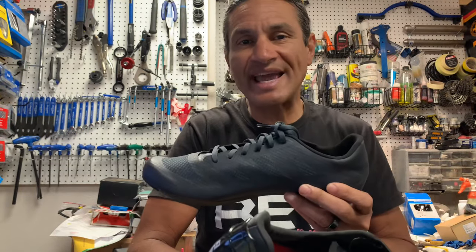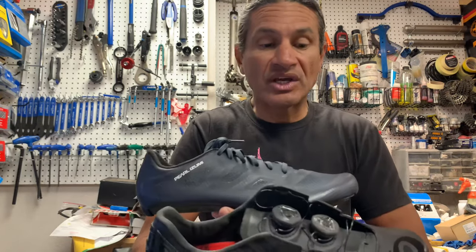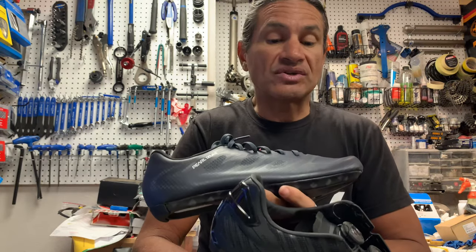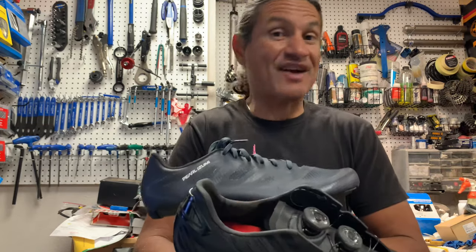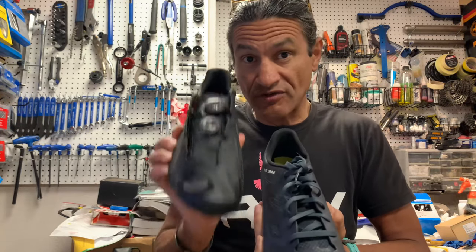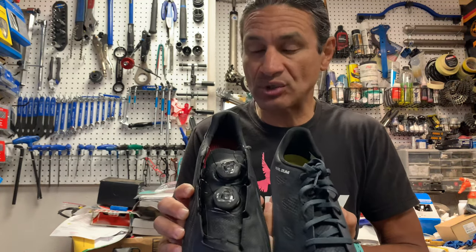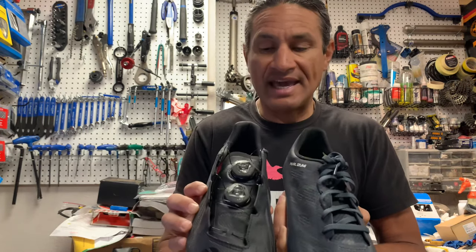Maybe you'd use the Pro Air as a race-day-only shoe. I've always had the opinion of train heavy, race light — so you don't wear your Sunday best every day. But your mileage may vary; you may decide you want the lightest stuff all the time. This is the version 4, and this is the Pro Air. The version 4 has been revised — it's now called the version 5, or V5 — and I'm just waiting for it to come in stock. I'll do an unboxing and a product review once I actually ride with the shoe.